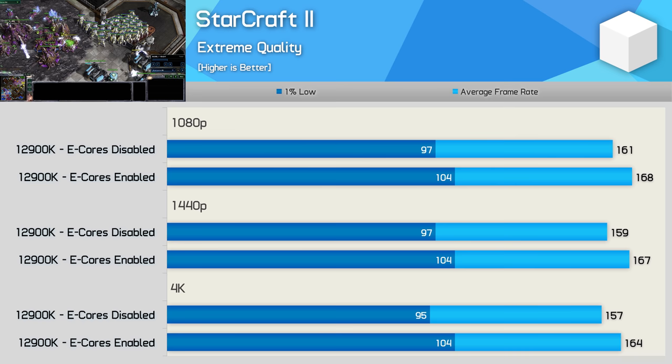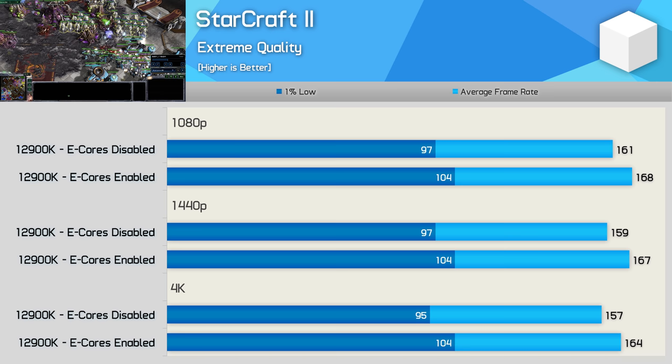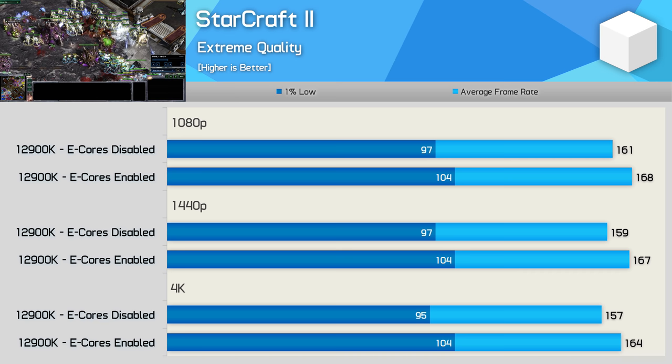Like Counter-Strike, we find that the e-cores actually improved performance in StarCraft 2, boosting the average frame rate by 4% and the 1% lows by 7% — not a trivial difference for the 1% lows. I don't really have a good theory as to why this is, especially given that StarCraft 2 is famously known for only using a single thread. Bizarre stuff, and I'm all ears if anyone has an idea.